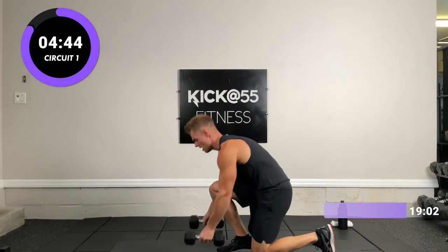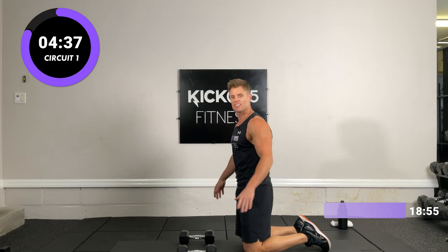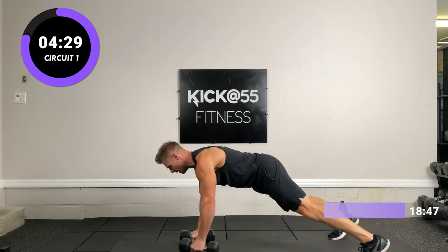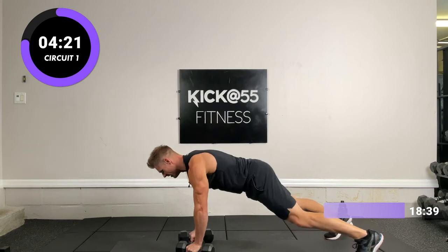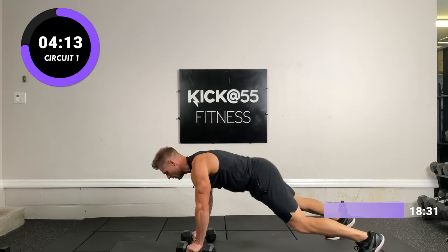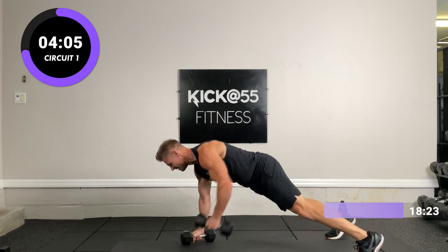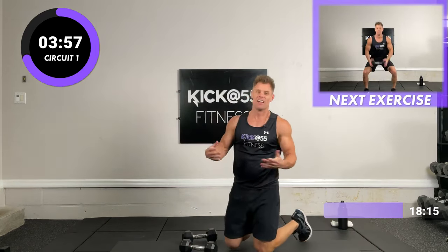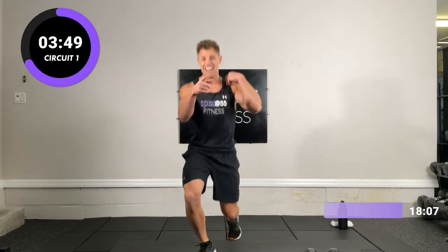Grab both dumbbells now. We're going to do 20 reps of the renegade row, alternating arms — that stays constant all three sets. High plank with your dumbbells, alternating arms, I'm counting to 20. Try to stay flat. Last three — 20. That was great, a lot of reps. Make sure you grab an appropriate weight where you can keep your reps up and your technique.